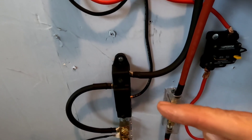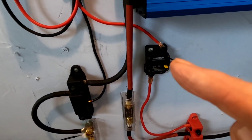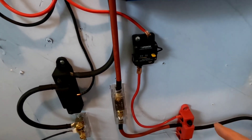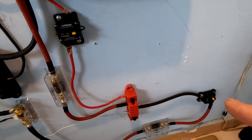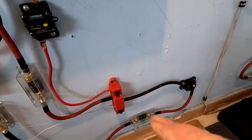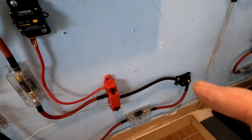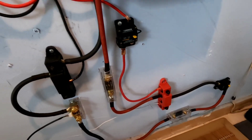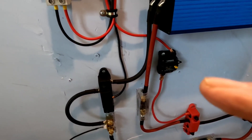Got my negative bus bar, a 50 amp breaker from the Victron. I've got a kill switch over here that I use in addition to having it fused — I just like the ability to press that little yellow button and shut my system down.